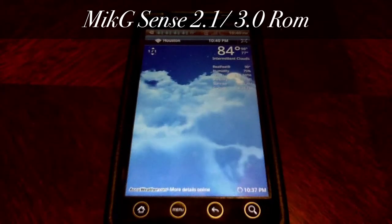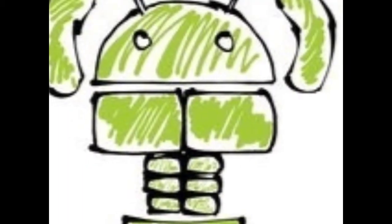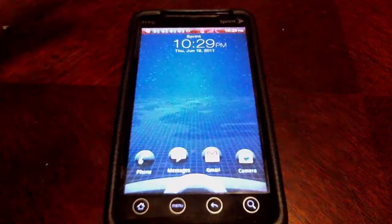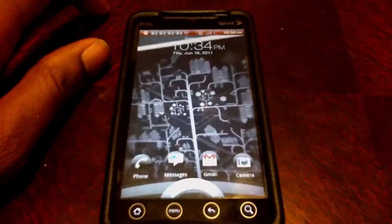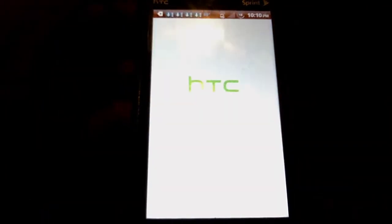What's going on y'all, this is Shelter Adidas from Stair Joys here with the review of a MikG ROM 2.1 with hints of 3.0 in it. It's a pretty good ROM if you know what you're doing with your phone — this would be pretty easy for you. Otherwise, I suggest you go to the links below and they can lead you in the right direction.